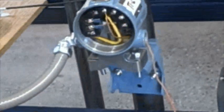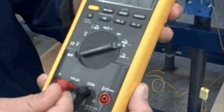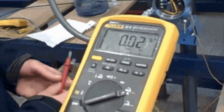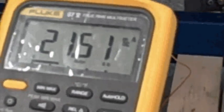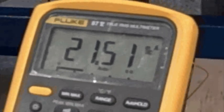Let's measure milliamps and see what that gives us. So I'm going to measure across here — 21 milliamps. I'm measuring high. I should be measuring between 4 and 20 milliamps. What does that tell you about the problem?